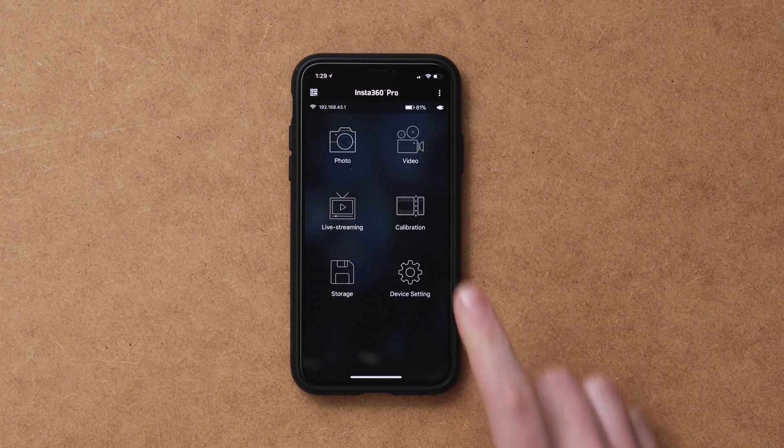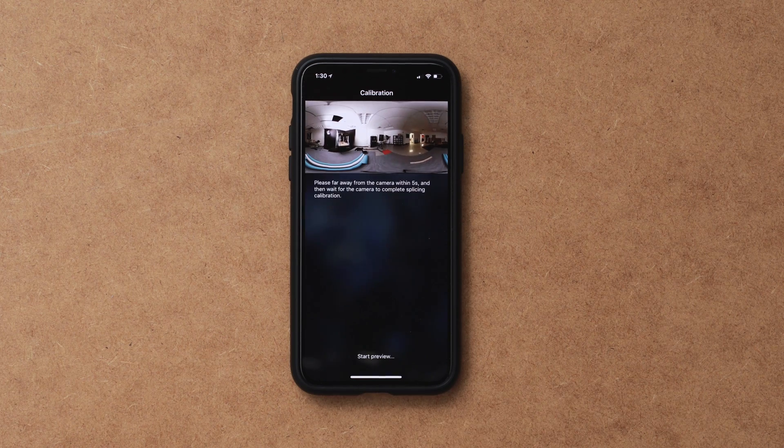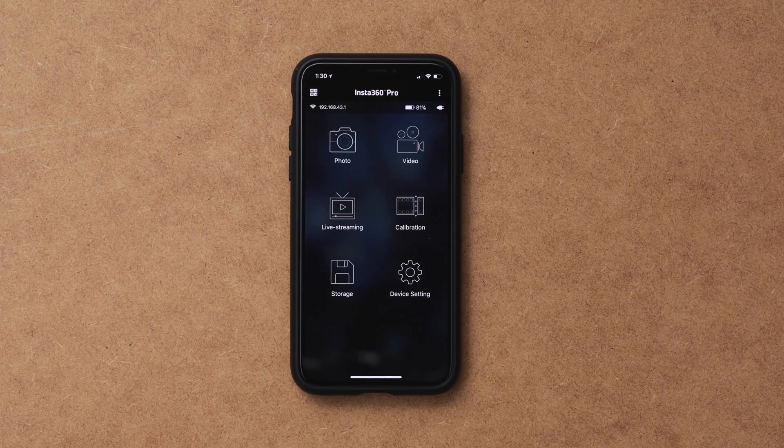Before I go into actually setting this up and doing the settings, you'll want to calibrate the camera, and you're going to want to do this in every new environment that you bring this camera into, so it has the best stitching possible. Just follow the on-screen instructions — this should take less than 15 seconds to do. Now that it's calibrated, hit done in the upper right-hand corner, and then let's start getting our settings right.